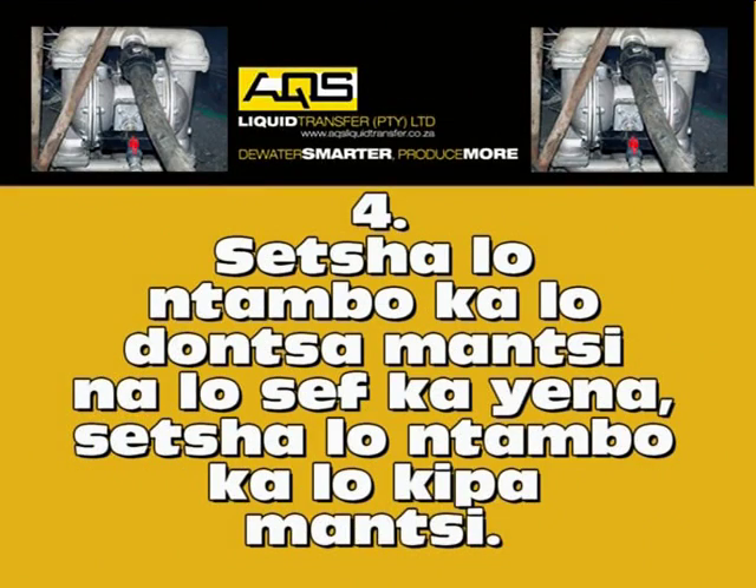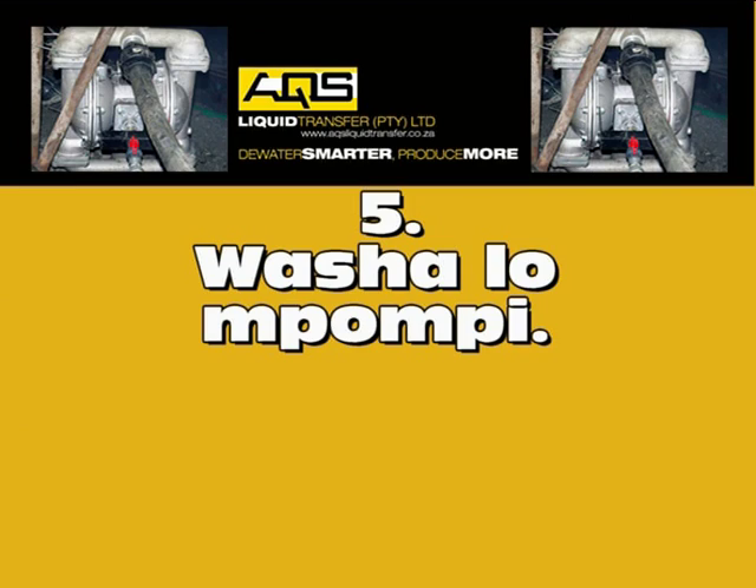Number four: search alone tambu kalodonsa manji, na lo sef kaena, search alone tambu kalokipa manji. Number five: washalo mapumpi.